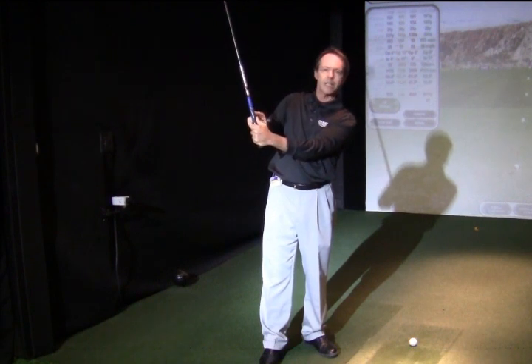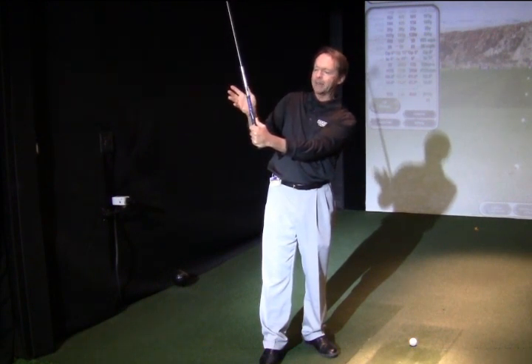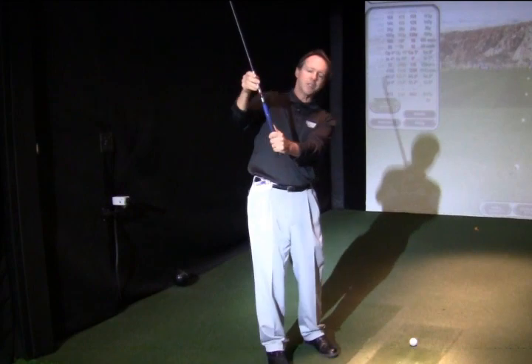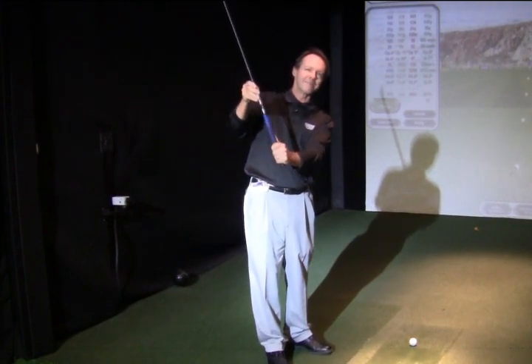This can have a direct effect on impact by changing the face angle and changing the shot shape. So if you like the way you're holding it, you might just change the way you're hinging it to affect the clubface. Thanks.